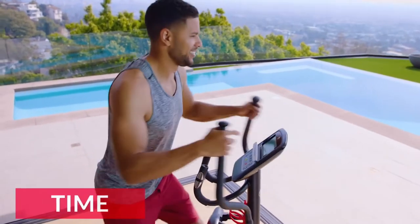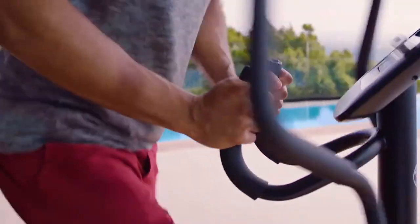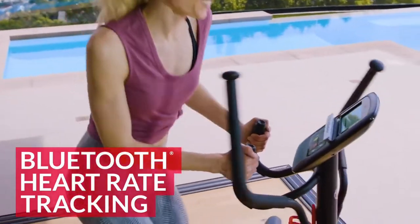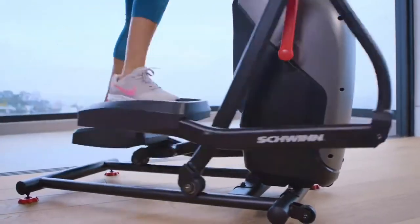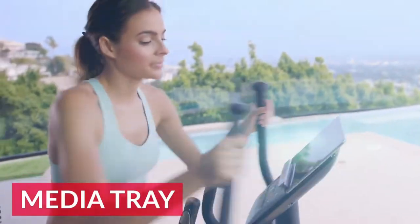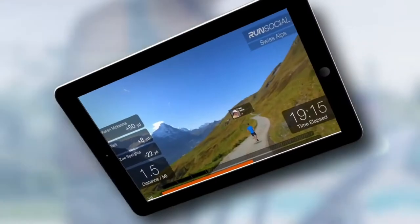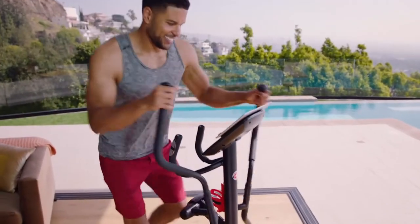Track important metrics like time, distance, calories, and more. Keep your heart happy by staying in the zone with Bluetooth heart rate tracking and heart rate-controlled programming. With the 411's variable resistance, you can choose the level that's right for the moment. A convenient media tray allows you to zone out with books, music, podcasts, and more. Plus, the Schwinn 411 is compatible with RunSocial, the new mixed reality app that allows you to run around the world without ever leaving your home.